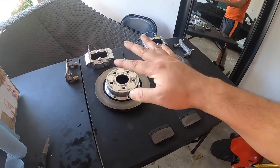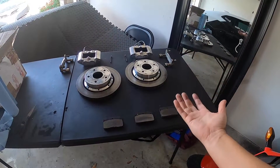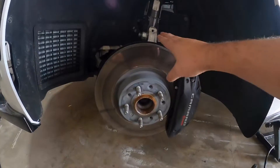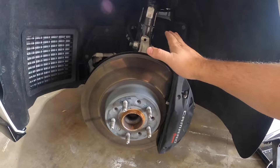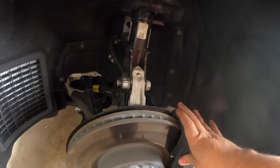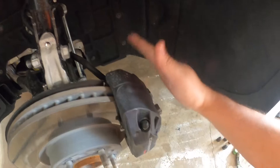It's actually a two-piece rotor — it's got the aluminum hat and then the steel rotor. This aluminum hat is what really saves a lot of the weight. It is advertised that this setup should save about 40 pounds in the front. Here we've got the stock rotor and caliper — this caliper is massive.